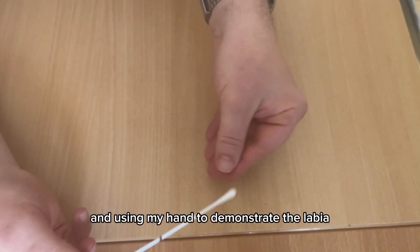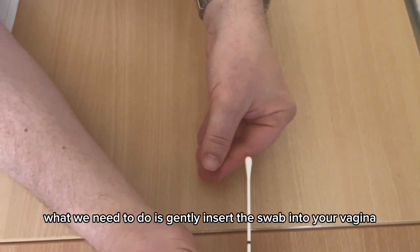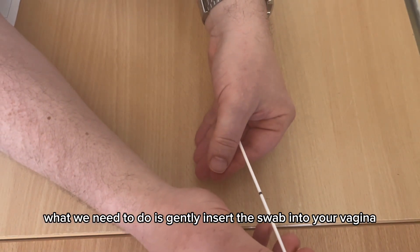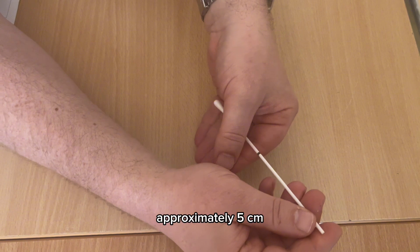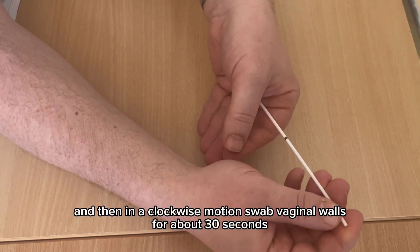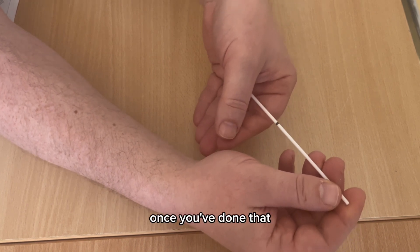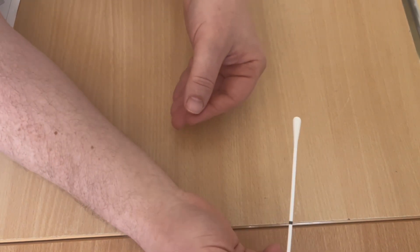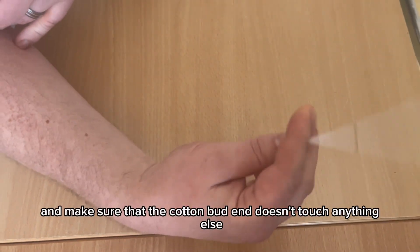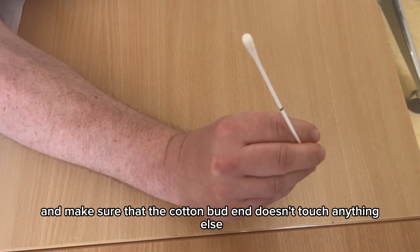Gently insert the swab into your vagina approximately five centimeters, then in a clockwise motion swab the vaginal walls for about 30 seconds. Once done, withdraw the swab from your vagina and make sure the cotton bud end doesn't touch anything else.